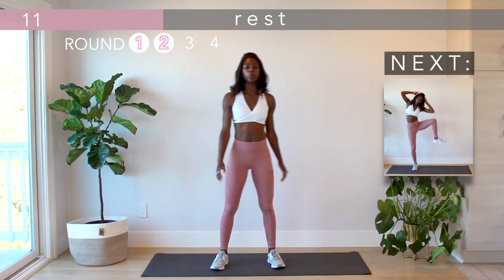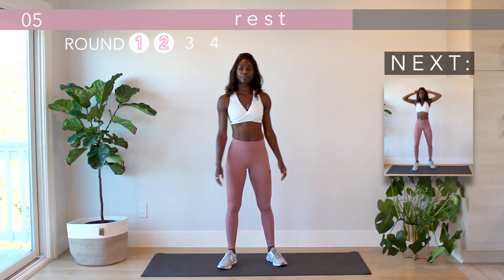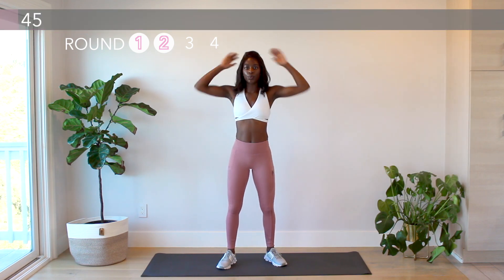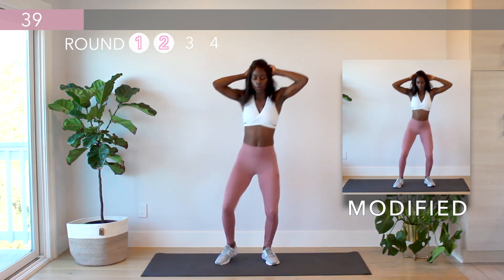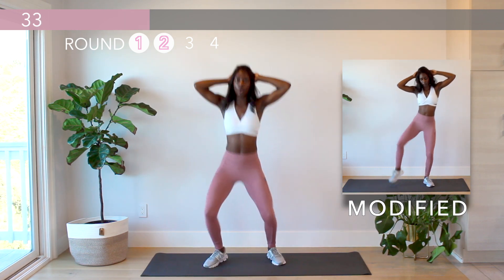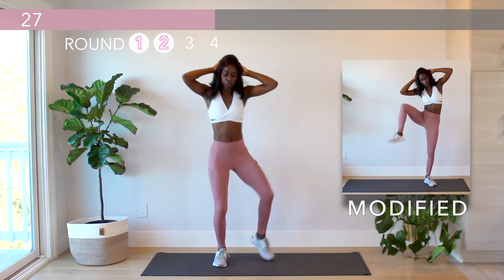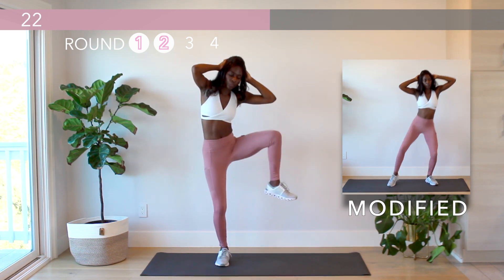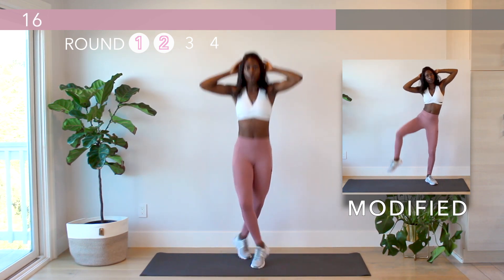Next up is the crisscross to oblique crunch. I know you're getting tired here but we're almost halfway through this workout already. Check in with yourself — I love to ask myself: am I putting in my best effort? What can I do to push myself?